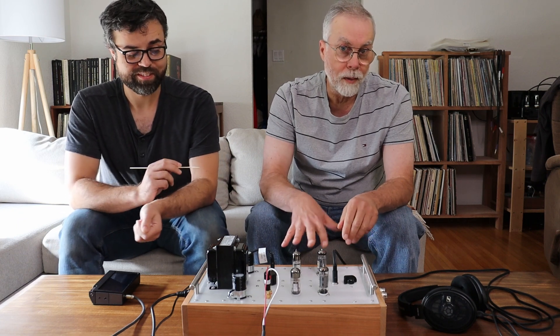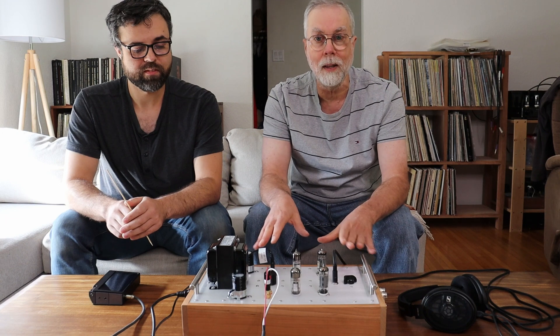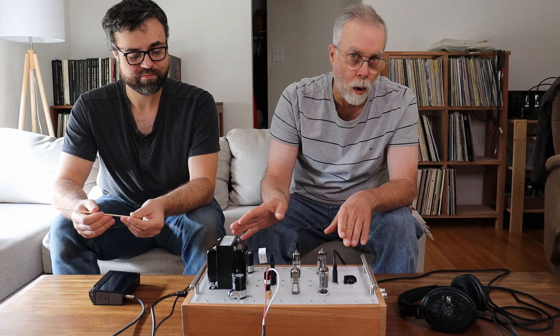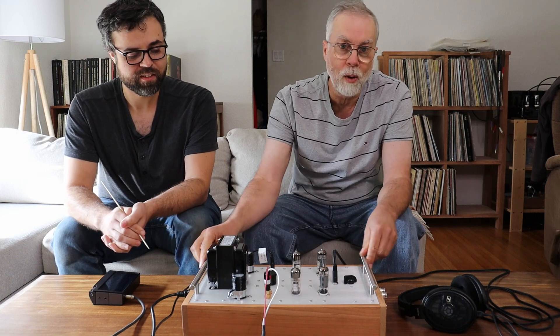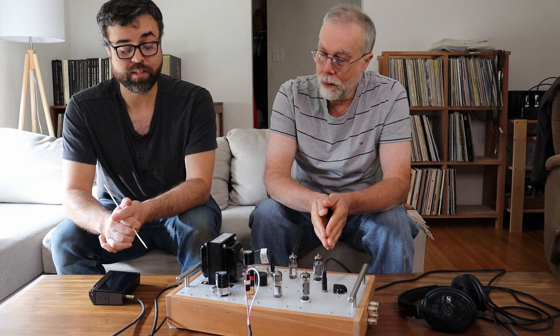There's actually a fifth tap for 8 ohms, which is really interesting because this is an integrated amplifier by its very nature — it's got a preamp and a power stage, which means it can take line level from a digital music player, a streamer, or your computer. We couldn't resist putting some speaker taps on and plugging it into our main system. We have fairly large speakers in our main listening room at about 93 dB efficient, and it sounded really good.